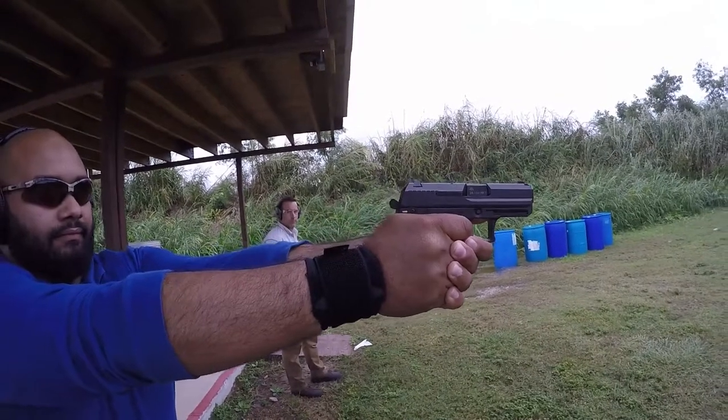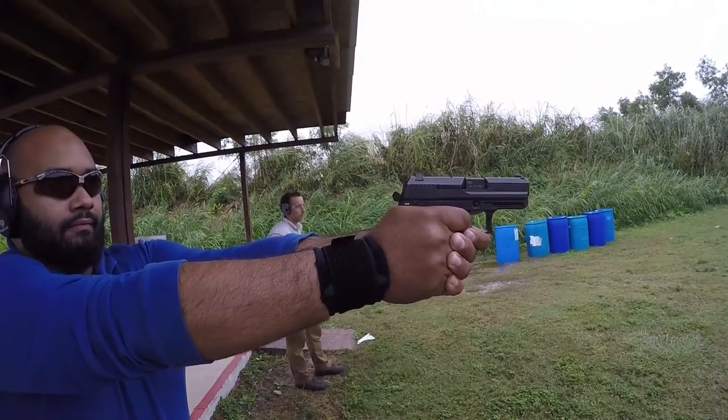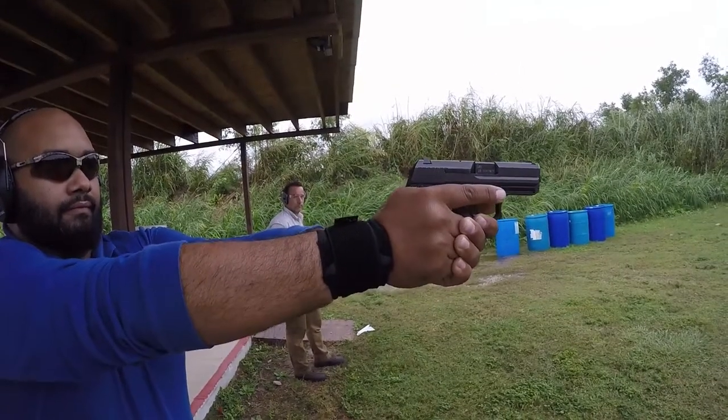Perfect. Take another shot. Reset. Finger off and out and decock. Cover scan. Look around you and holster.